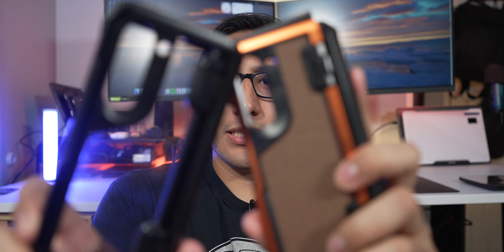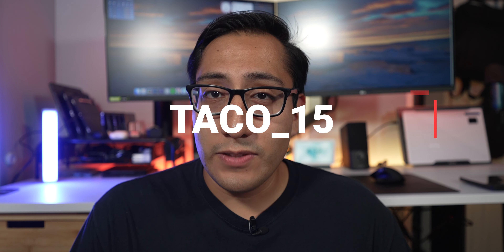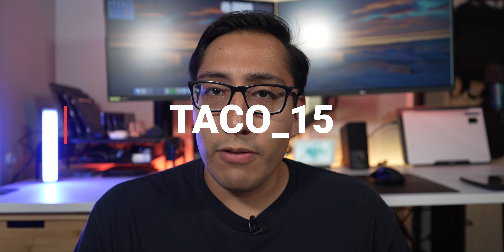These are Ghostek's Atomic Slim 4 cases for the Galaxy Z Fold 5, and they were kind enough to send them out to me to check out and review. They do have an affiliate link down below if you want to check them out, and you can use code TACO_15 to get an additional 15% off your order.